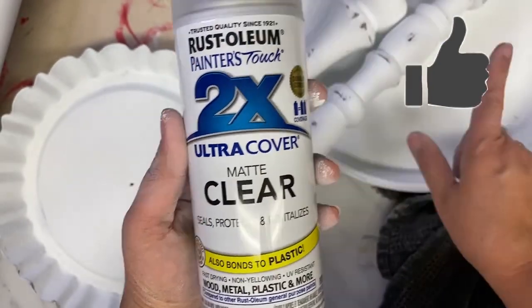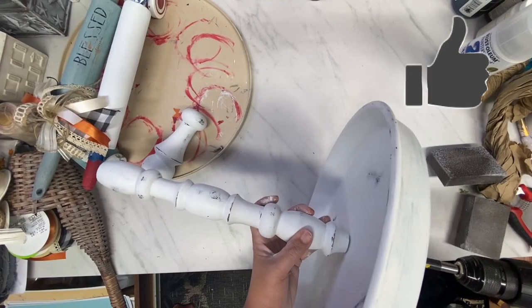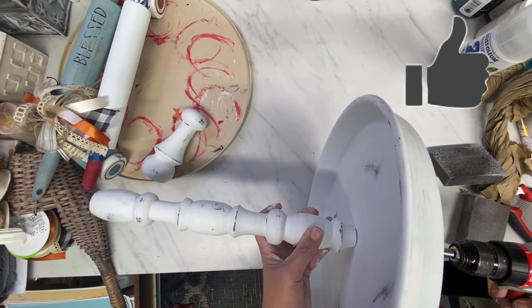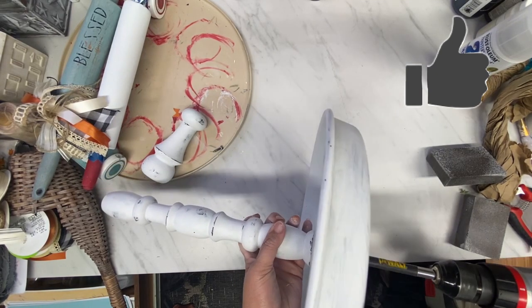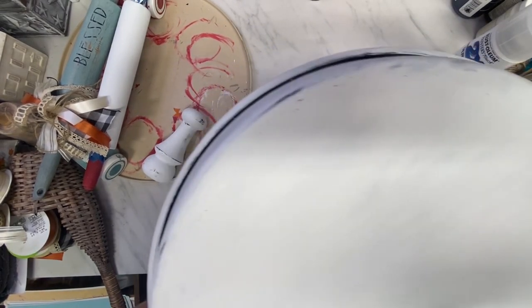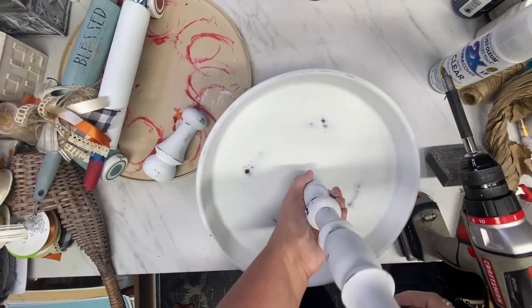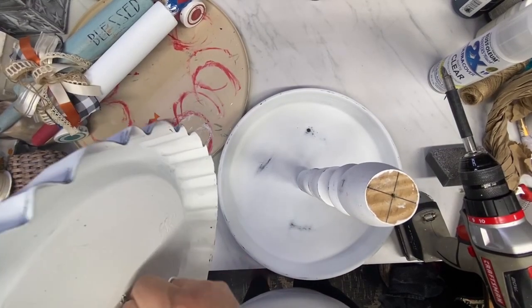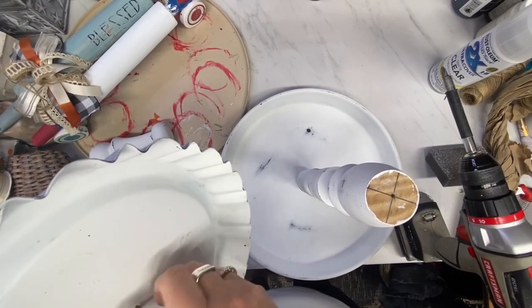Now I am just taking the screw and attaching the longest spindle — and it is tall. This is from a bed frame that I got for free. I bought a whole bunch at a thrift store and forgot to tell them I wanted the bed frame, which was only $2. She said just take it — and I was more than willing to take it all day long.